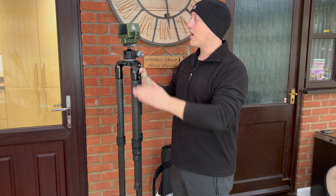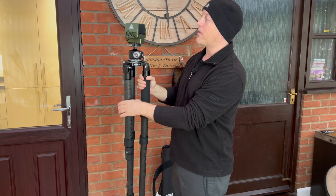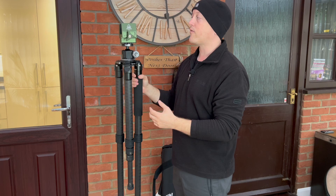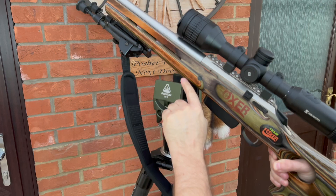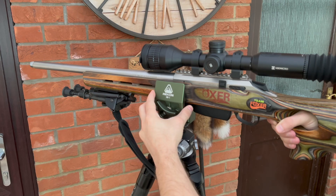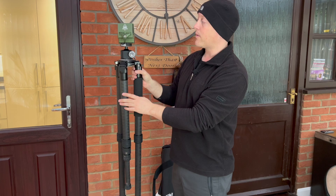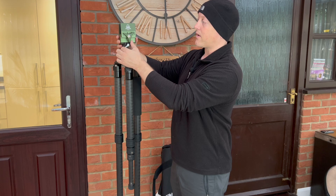Top tip one: make sure you open the clamp fully when you lower the rifle down into it. This solid alloy clamp is very firm, and if you've got a nice stock on a rifle there is a danger you could catch it on the corner of the clamp and put a dent in the bottom of the rifle. So just be careful. When it's done up properly, your rifle is going nowhere — that's really good — but that'd be top tip number one.